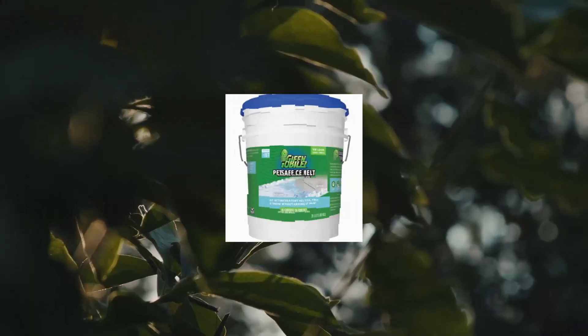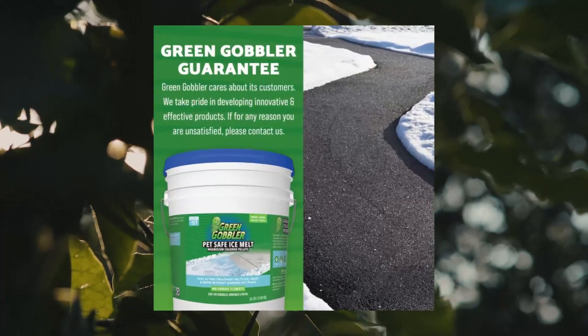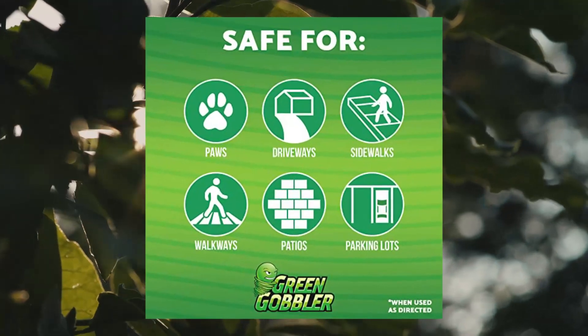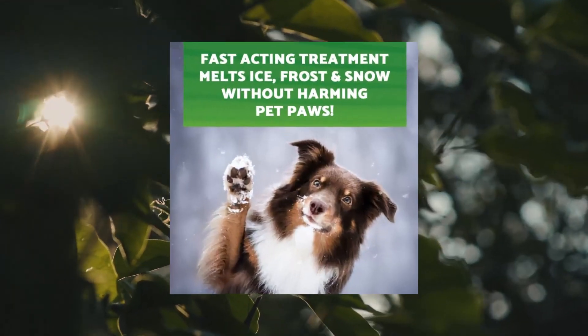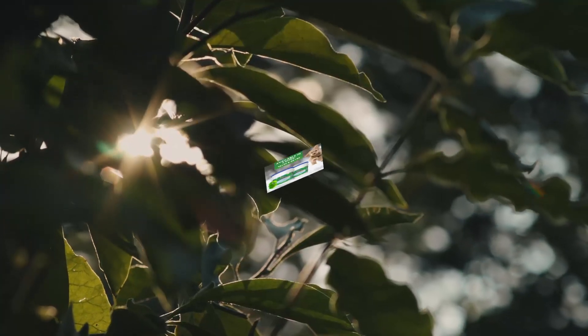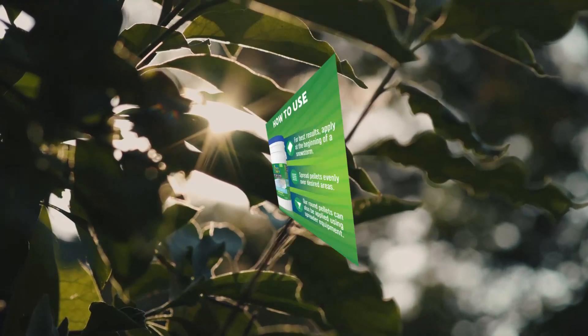Green Gobbler Pet Safe Ice Melt: effective to -15°F, 35 lb pail. Fast-acting treatment with magnesium chloride ice melt pellets — no concrete damage. Melts snow and ice in frigid temperatures as low as -10°F. Pet safe. Will generate exothermic heat over a short period of time. In testing, this product melted twice as much ice as rock salt at 21°F.